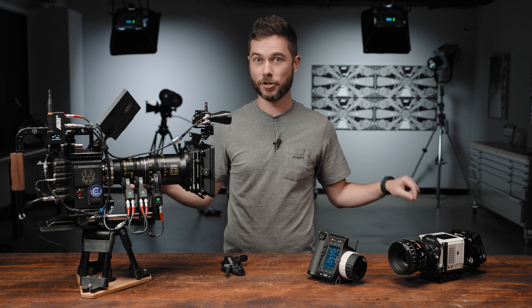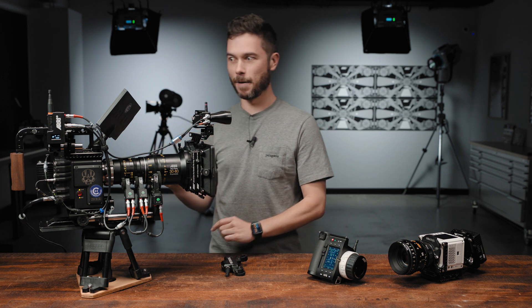This video is split up into chapters, and you can just click the different chapters in the little scrub bar below — so I won't be offended if you need to skip to the Venice section now. All right, let's look at the DSMC2 cameras.